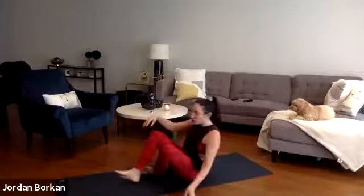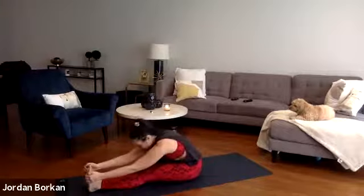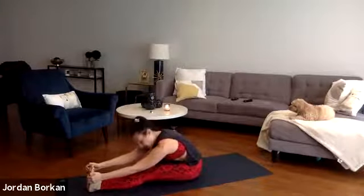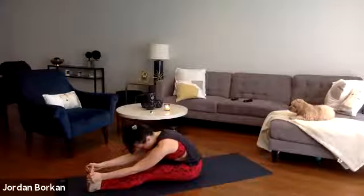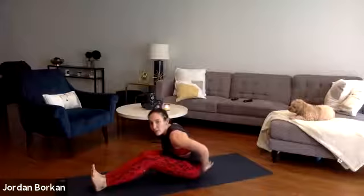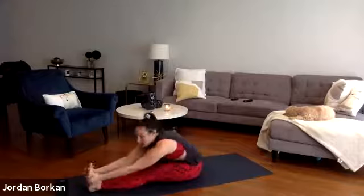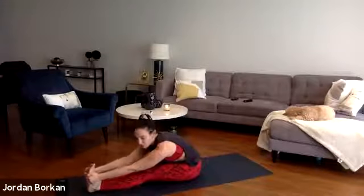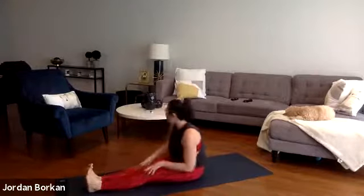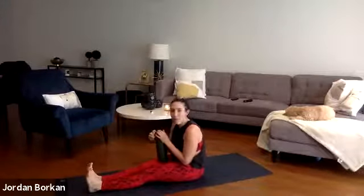Extend your legs out long in front of you, flex your feet towards your face. Inhale, lift your hands up tall. Exhale — seated forward fold, release everything. Your head into your thighs. Option here to keep a nice bend in your legs to open up through your low back, or keep your legs straight to focus on a nice hamstring stretch. Slowing down our breath here, releasing any tension in our body.